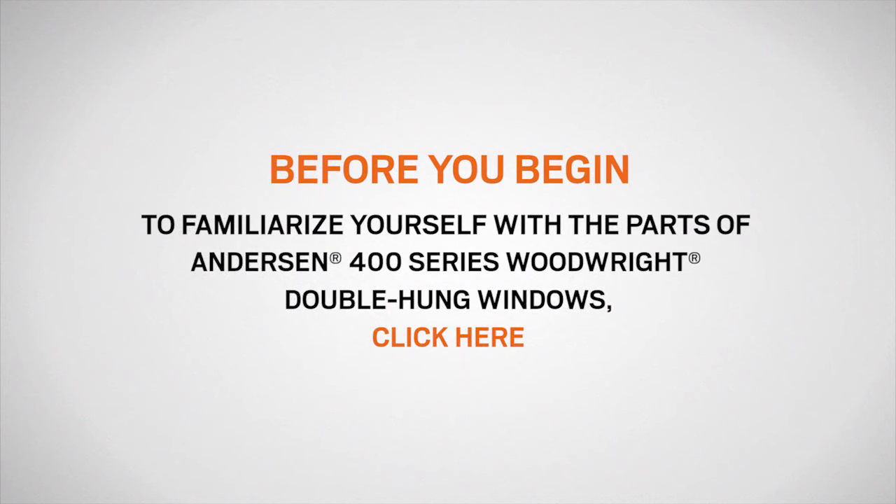If you need to familiarize yourself with the terminology in this video, we recommend clicking here to watch a video on identifying the parts of Andersen 400 series Woodwright double hung windows.